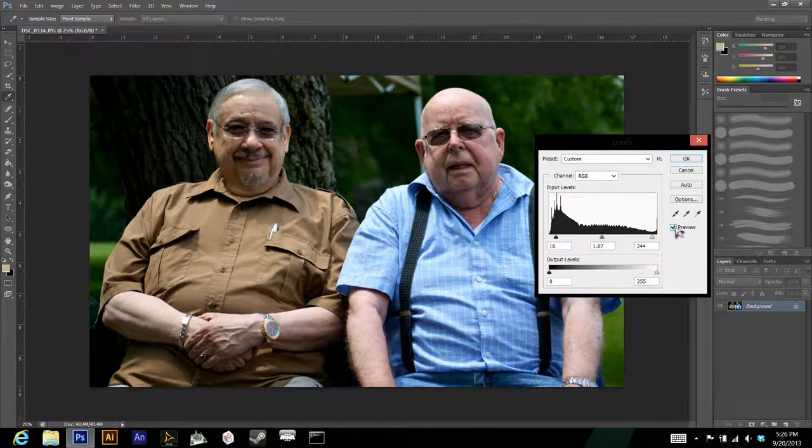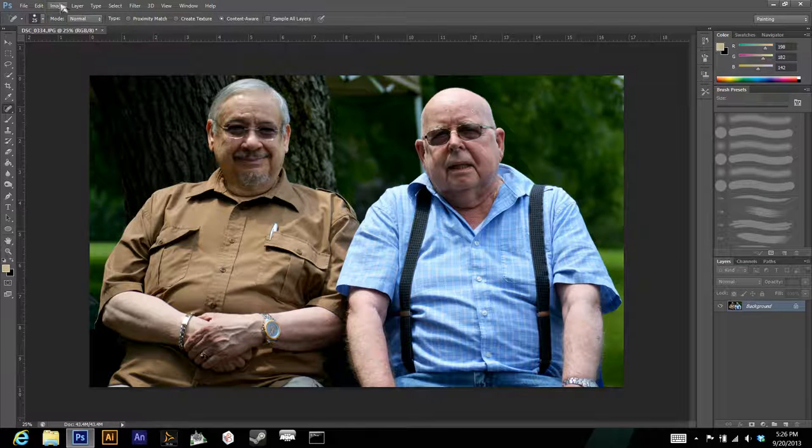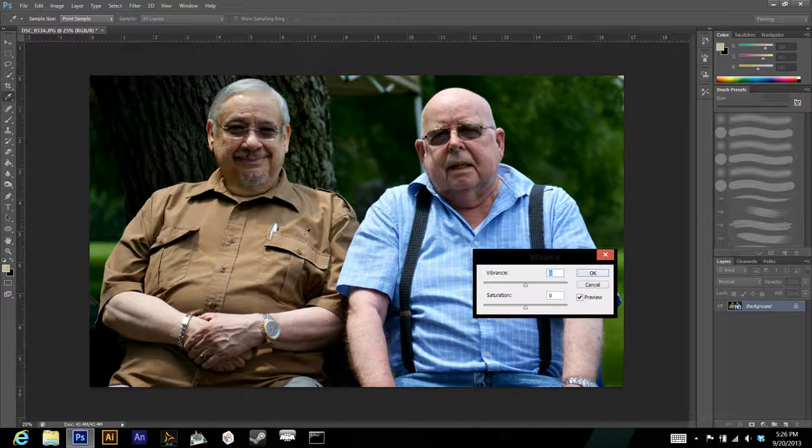Next, go back to Image > Adjustments > Vibrance. Vibrance pops out colors that don't have much saturation already, so go ahead and give it some vibrance if needed. Saturation affects all the colors in the image, so be careful using it — especially on portraits, because it can make skin tones look really red or yellow and unnatural.